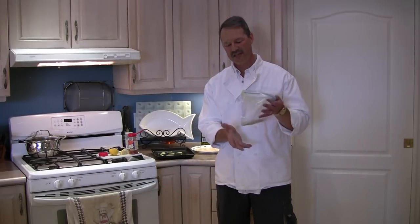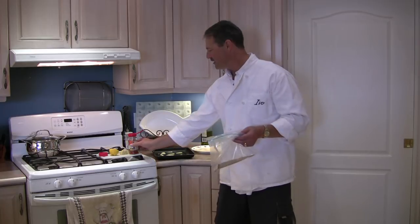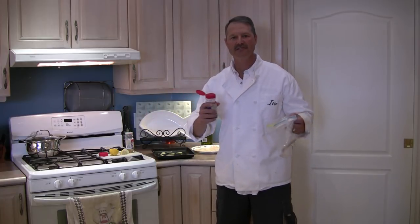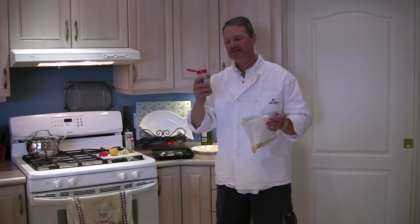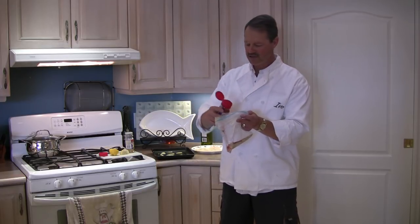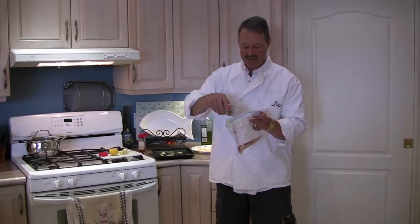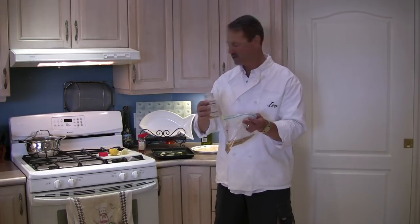All you need to do folks is take your bread crumbs, put them in a plastic bag like so, and then take your favorite spices and spice them up a bit. Today I'm going to keep it simple — I'm going to add a little bit of paprika, just like so, and I'm also going to add some lemon pepper. Lemon pepper has salt and pepper in there and a bit of lemon, so that's a fantastic spice to use.